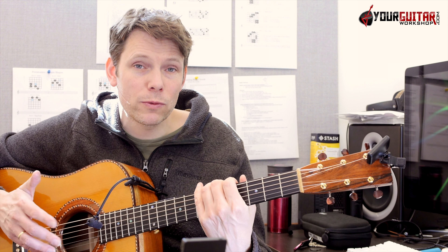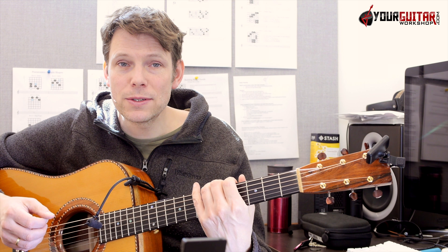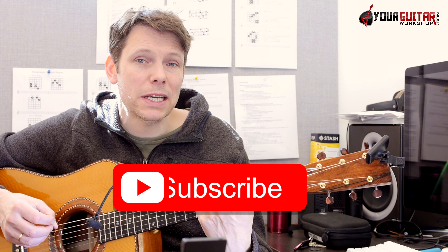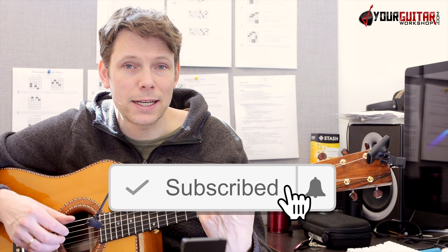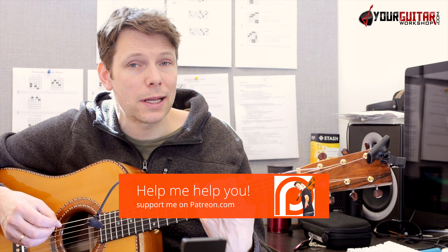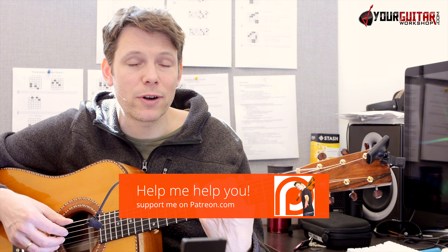If you're into playing great guitar songs, whether they're old from the 60s, 70s, 80s, 90s, or new, then you've come to the right place. I do a lot of stuff like that on both acoustic and electric guitar. If you want to make sure to get updates, subscribe and click the bell notification icon next to the subscribe button. To support this channel, you can go to patreon.com/yourguitarworkshop.